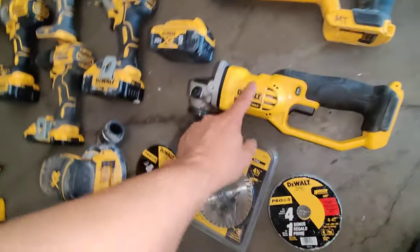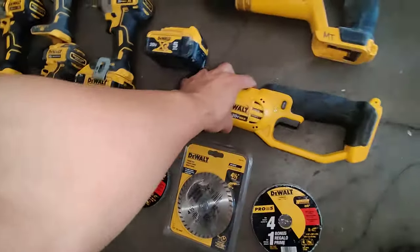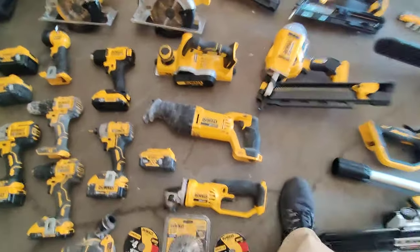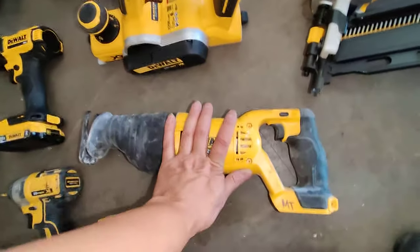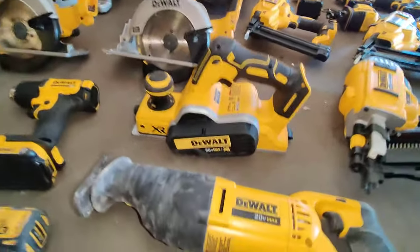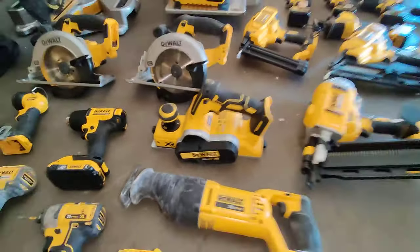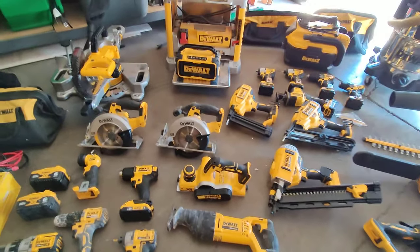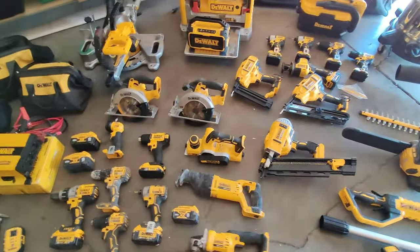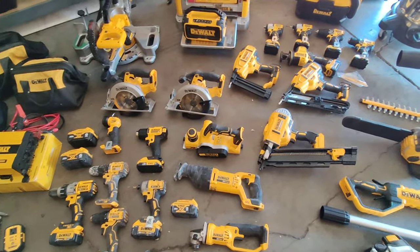I have the old 20 volt grinder, the DCG412 — I have a YouTube video on that one too. I wanted to get the brushless one but it hasn't given up on me yet either. I also have the sawzall, and I picked up the planer, the DCP580. I've used it one time — I'm not really a carpenter — but when you actually need a planer it's nice to have one. I had the Craftsman plug-in version and figured it was time to get the DeWalt cordless planer.